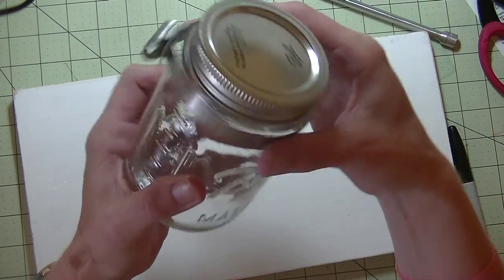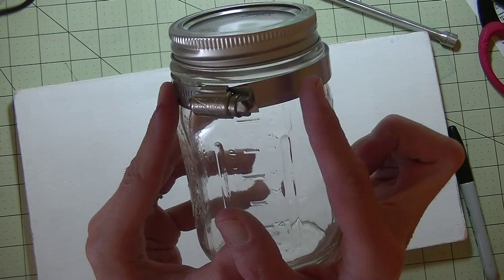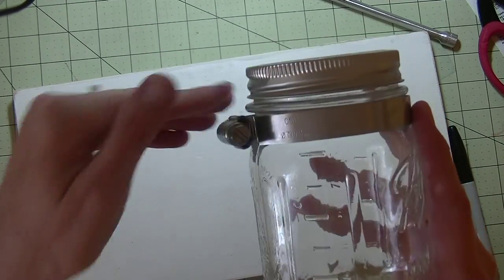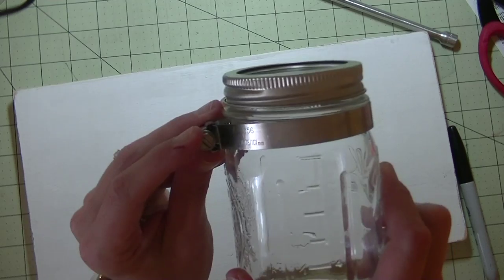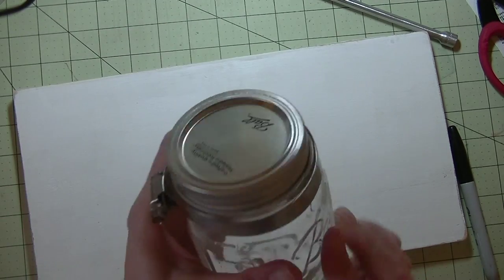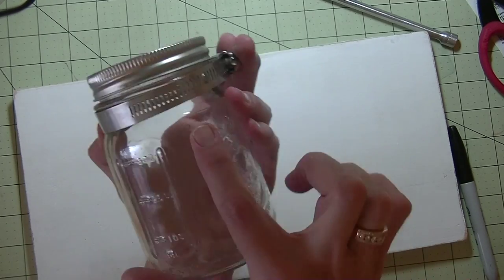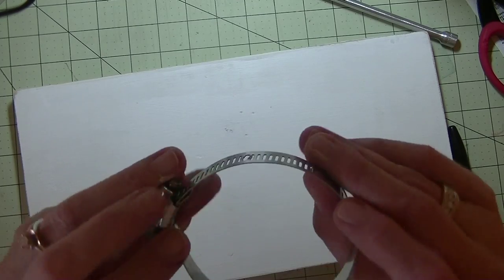To summarize: put the clamp on your jar, tighten it all the way, cut off the excess leaving about three quarters to one inch of metal showing. You want the screw facing you — on the left or right hand side — so you can take the jar off the piece of wood. Then mark the back with a marker where it's going to go against the wood, and open up the holes with tin snips or a screwdriver to make a hole there.